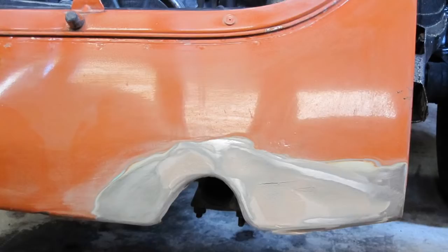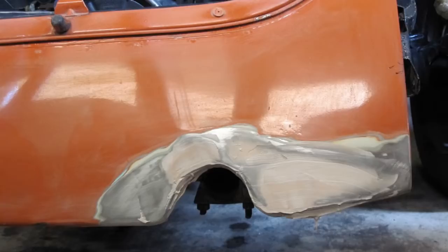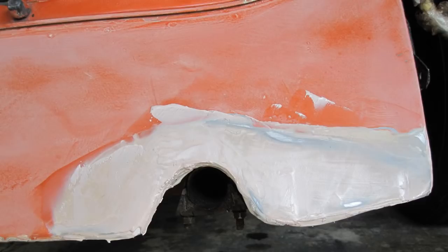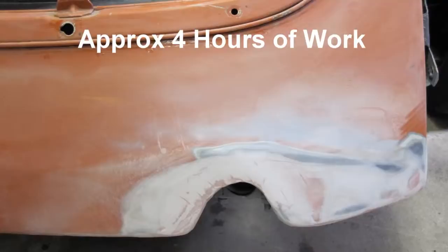Rear apron after the first layer of filler. Rear apron after the second layer of filler. Sand the apron and prepare for a third layer of filler. Rear apron after a third layer of filler.